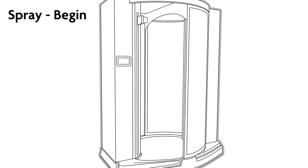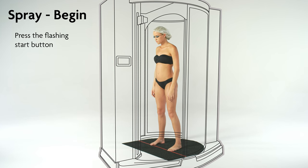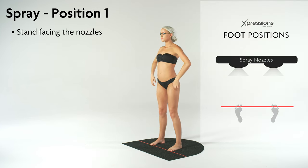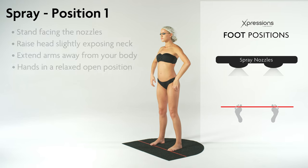Once you're prepped and ready to go, enter the booth and press the flashing start button to begin. Stand facing the nozzles with head raised and your toes on the red line. Arms should be extended away from your body with your hands in a relaxed, open position. Slightly bend your knees.